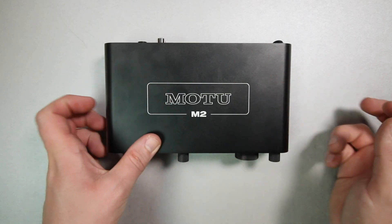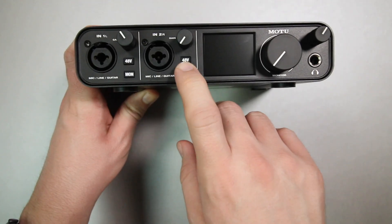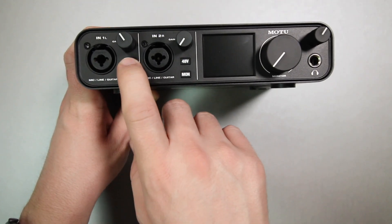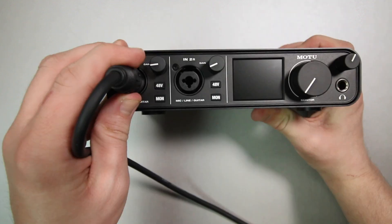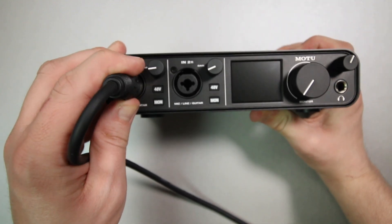As far as build quality, the interface feels decent enough. It does have an all-metal chassis. The buttons have a really nice tactile feedback to them, but the knobs and the XLR ports have a little bit of wobble to them that is a bit out of my comfort zone.